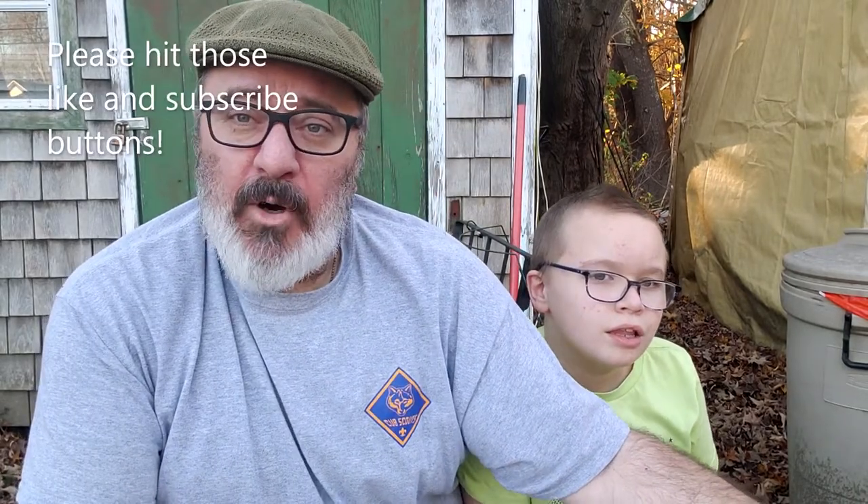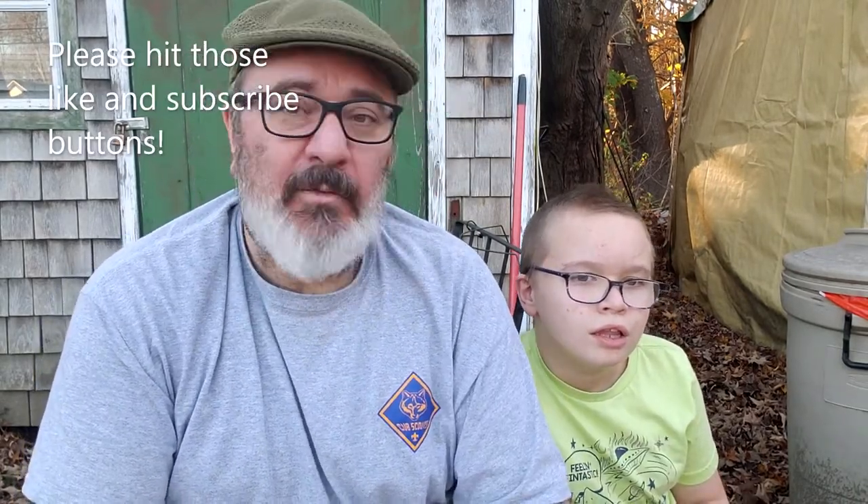Hey everyone, welcome to Rich and Joe Bushcraft. I'm Joe. No, you're Rich. Okay, I'm Rich. He's Joe. And today we're actually gonna do a project from home — something that you actually can do out in the field, in the middle of the woods. And we are gonna make a bow saw, and we will show you how.